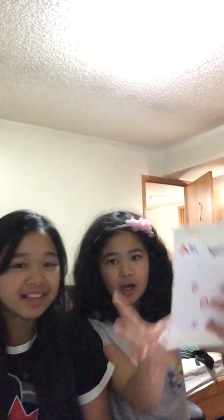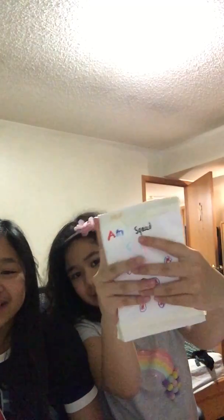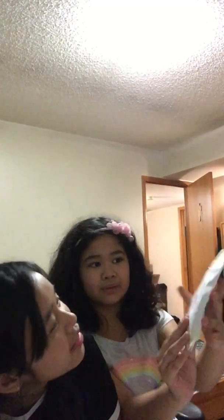Okay, me first. Our AM Squad chips — which one is the blue one? AM is Maxine, and then it's me. Let's just put that right here. Your turn.